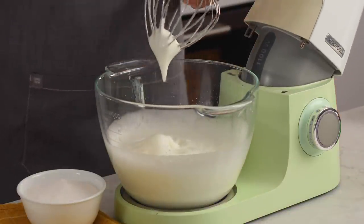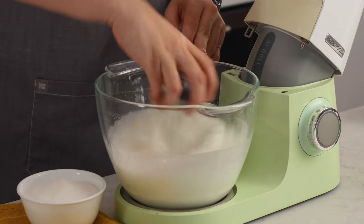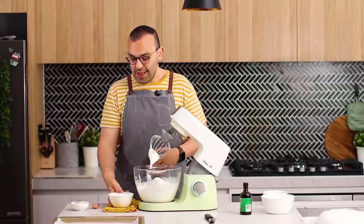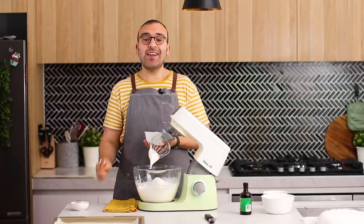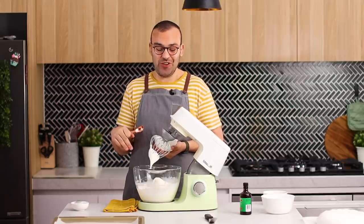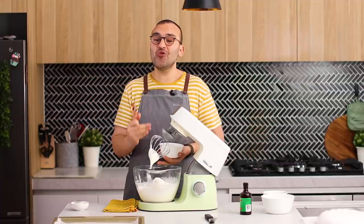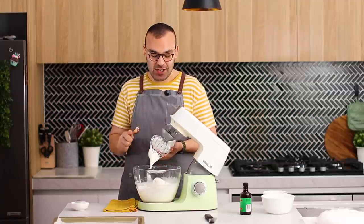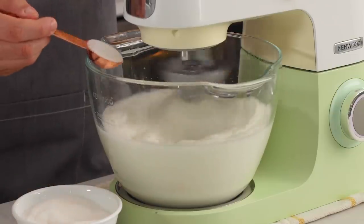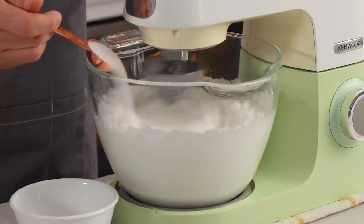The meringue is nice and frothy, it's tripled in size and it's at about a medium stiff peak — it holds its shape pretty well. Now with the sugar, we want to add this one tablespoon at a time to allow the sugar to dissolve before adding the next tablespoon. This will also ensure that your meringue has time to whip up properly, because if you add it too quickly you risk deflating the meringue. Mix on medium-high speed for about 10 to 15 seconds between each tablespoon.